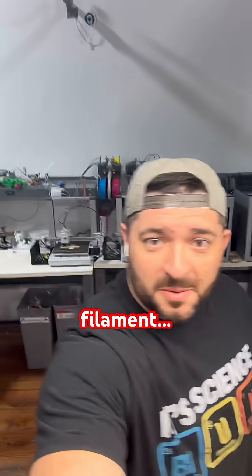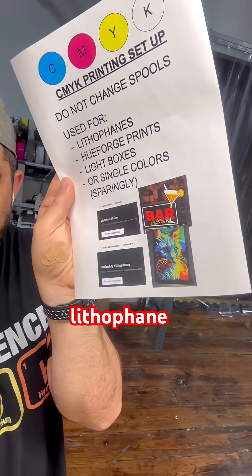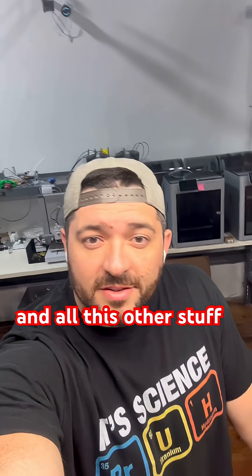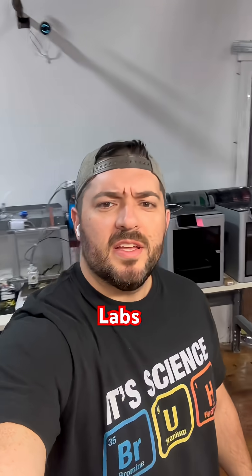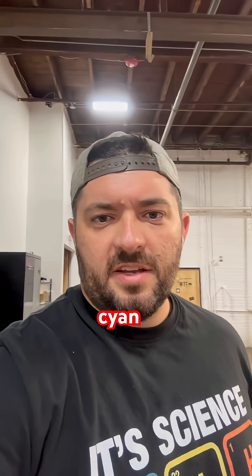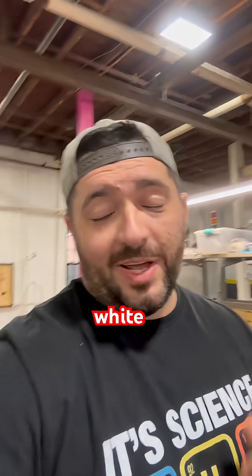CMYK filament! So we got a lithophane light box and all this other stuff from Bambu Labs. I got the kit here with the four different colors — cyan, magenta, yellow, and white — for the lithophane print.